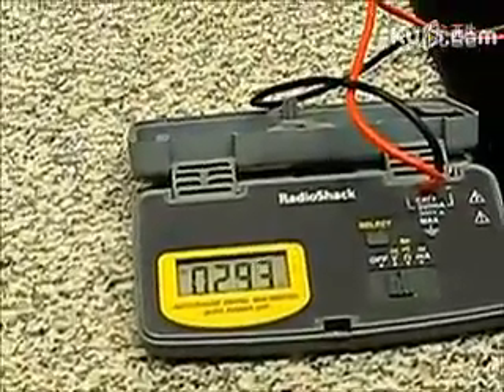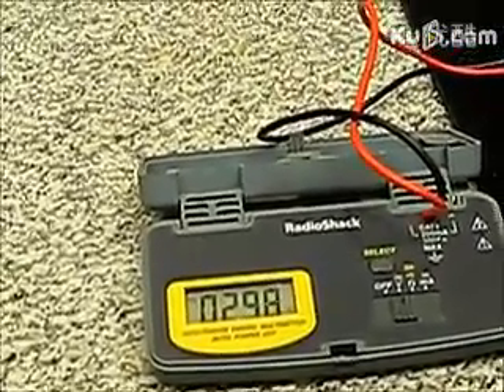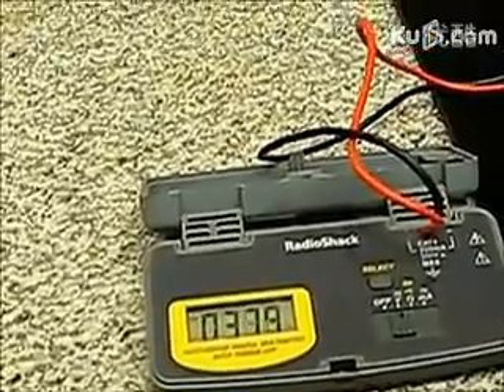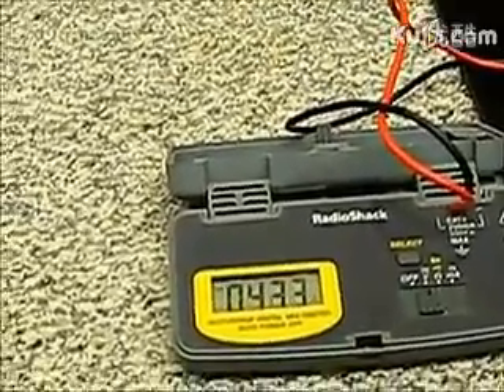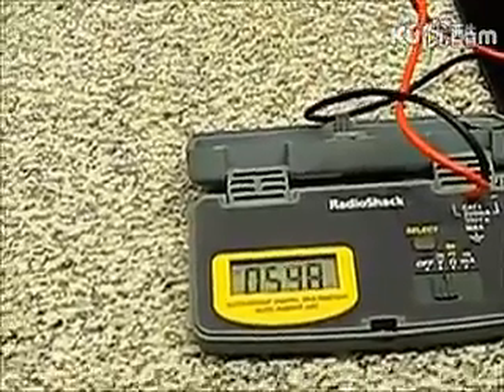This unit progressively gets faster and faster. So when it hits around 100 volts, I'm going to shut it down. We've produced plenty of torque to be able to run this generator, although it is a small generator.